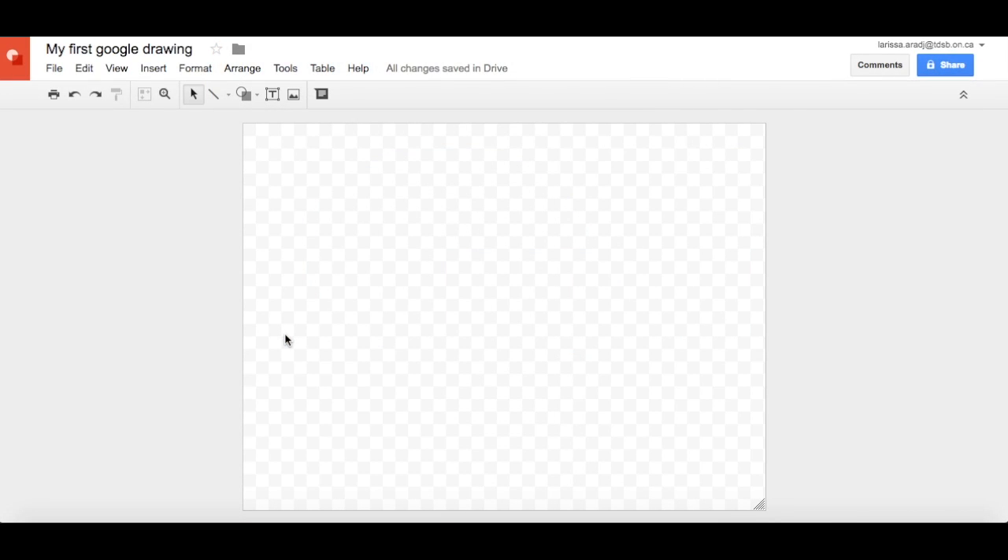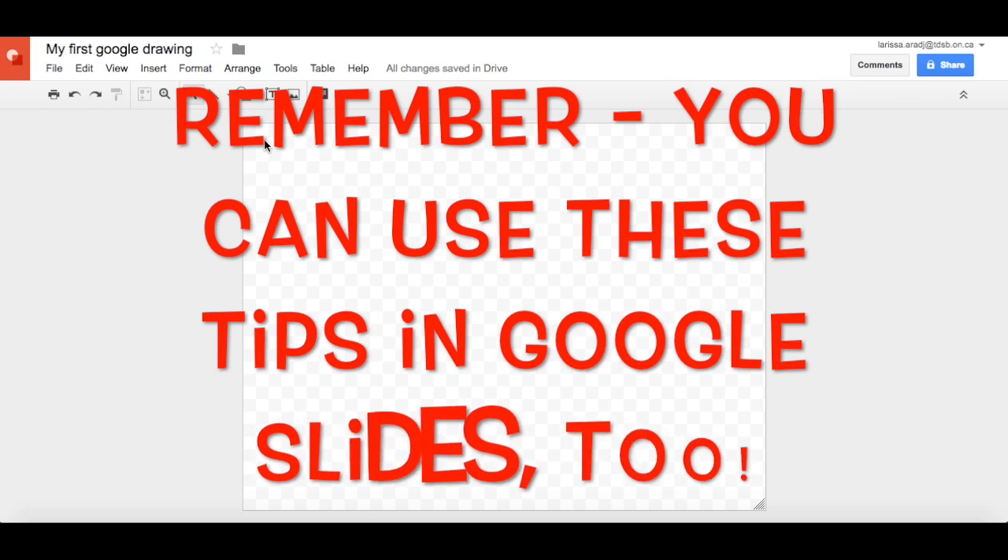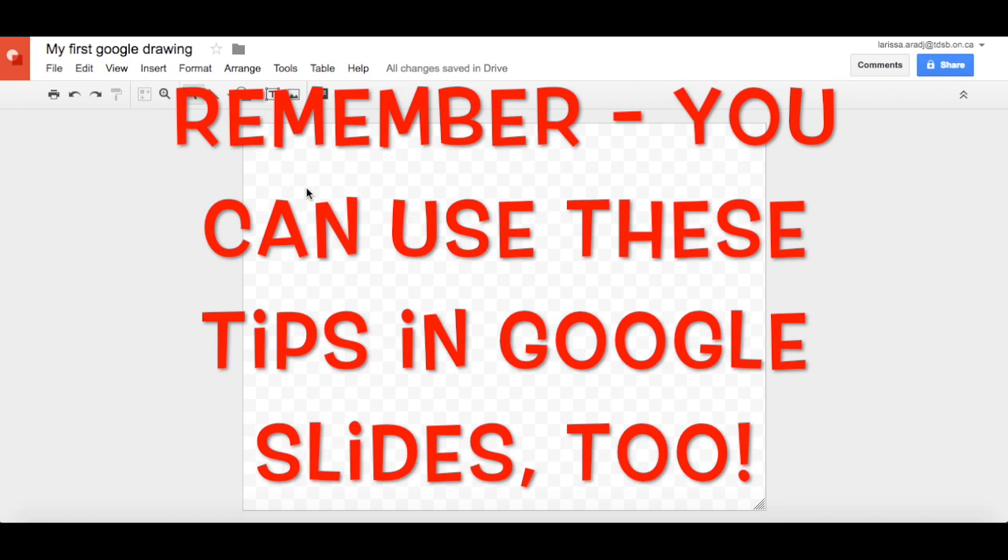Hey everybody, I'm back again with another tutorial about Google Drawings. This time I want to talk about jazzing up your lettering on your poster or Google Drawing that you're making.